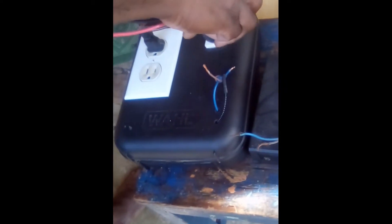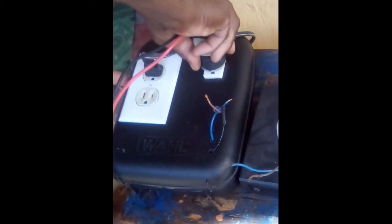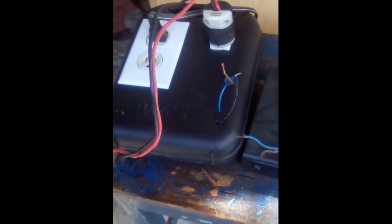I am going to plug in my 12 volt jumper cable now. This is my 12 volt jumper cable. I am going to put my tester on it — change it to DC.